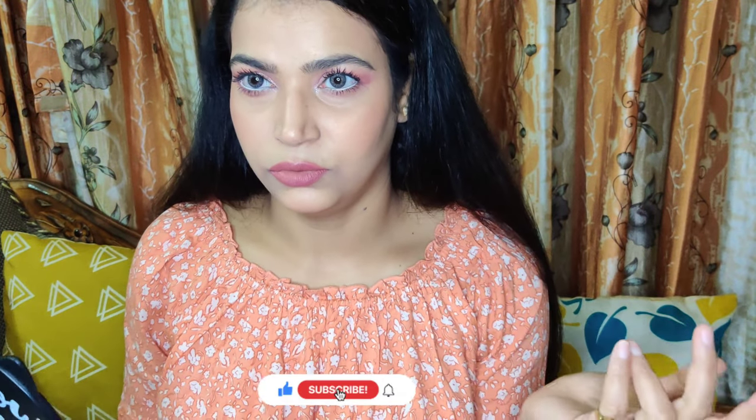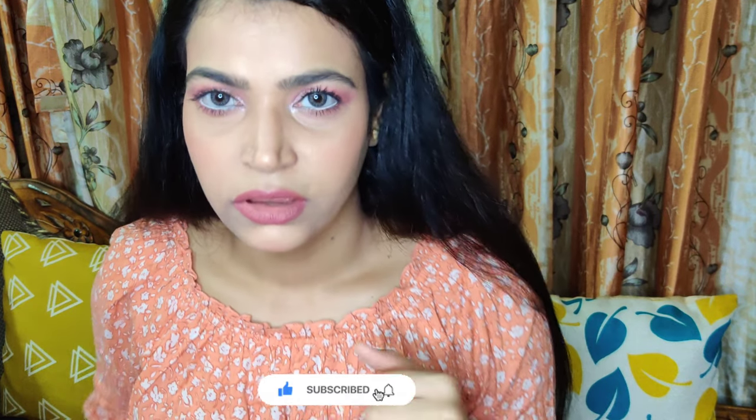Hello everyone, welcome back to the channel. I am Raji. Today I created this rose gold monochromatic look. I will not say it is a cut crease because it is not exactly a cut crease, but it looks like one. I am really loving the look and the tones of the makeup.